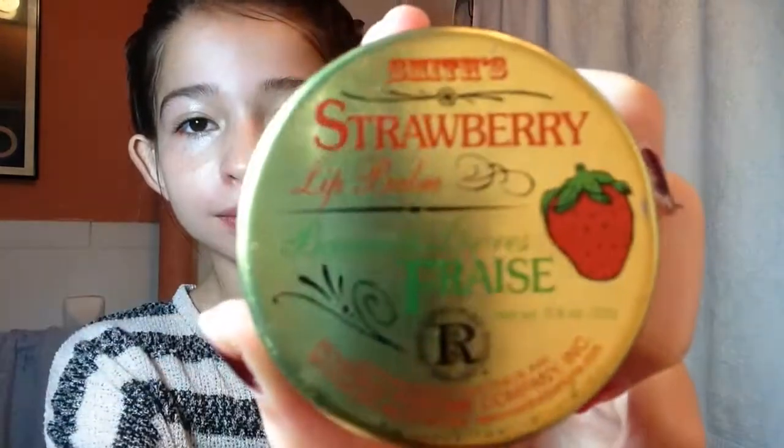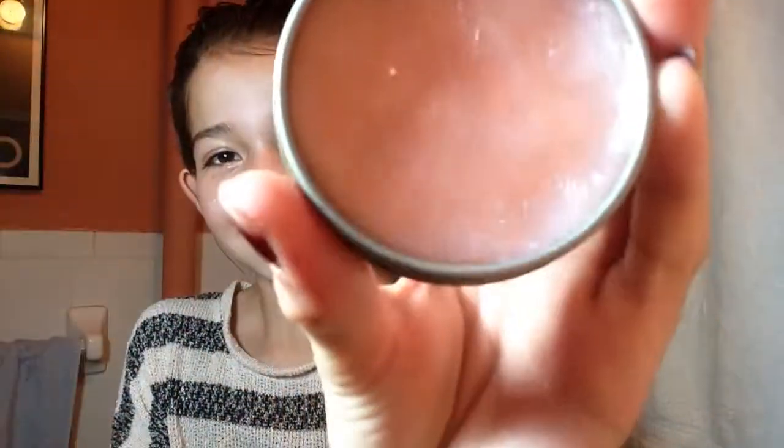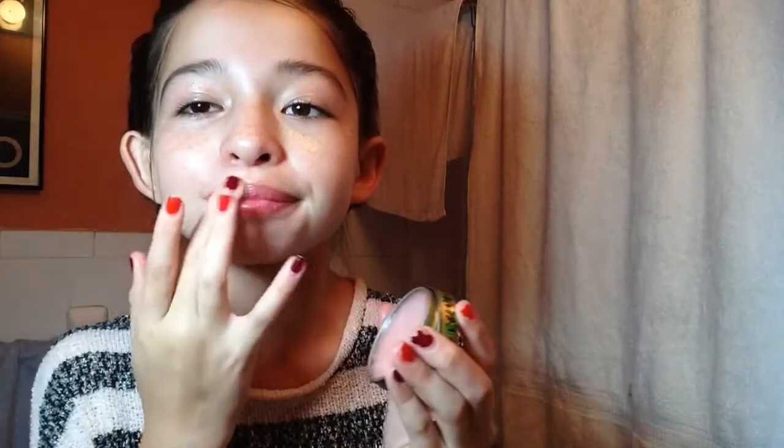Last but not least, I moisturize my lips. This is by far my best lip moisturizer — it's the Rosebud Salve in the strawberry flavor. It smells amazing and it can be hard to open sometimes. Once I get it open, I just go in a circle and apply it to my lips. I put a bunch on because my lips crack so easily.